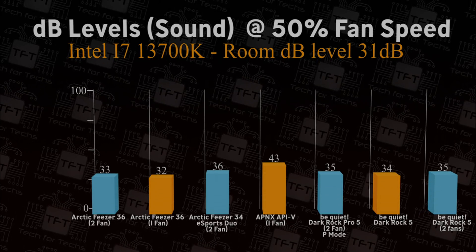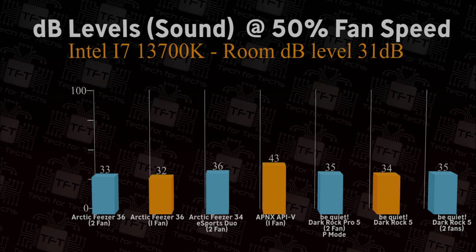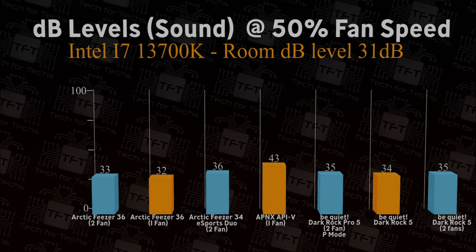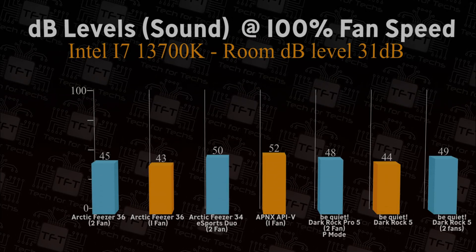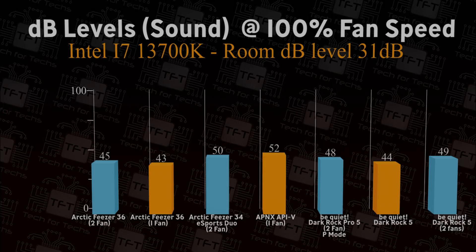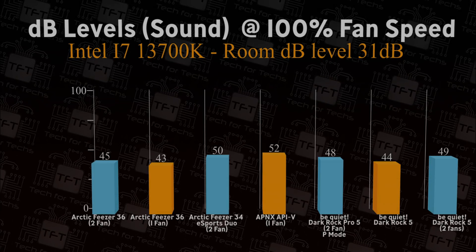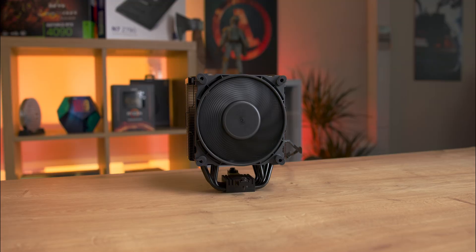Testing decibel levels at 50% fan speed, the Dark Rock 5 is comparable with the best, running at 34 decibels. The Arctic Freezer 36 in two-fan mode comes in at 33 decibels — only one decibel difference, so you won't notice it at 50% speed. At 100% fan speed, the Dark Rock 5 beats the pro model by four decibels, and is only beaten by the Arctic Freezer 36 running with one fan. Adding a second fan does make it noisier, reaching 49 decibels.